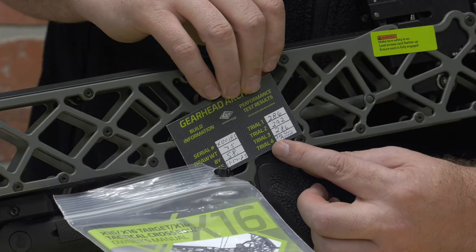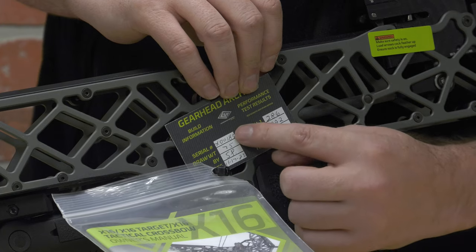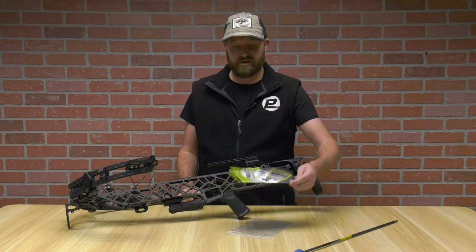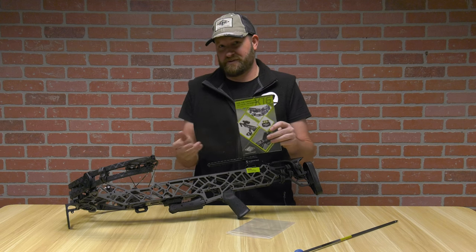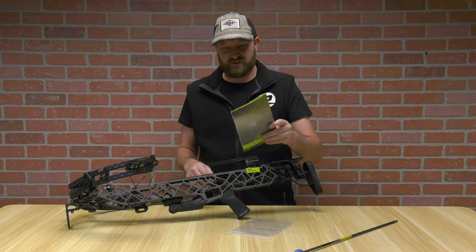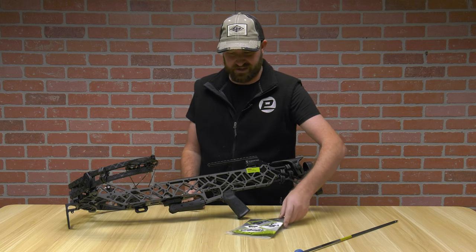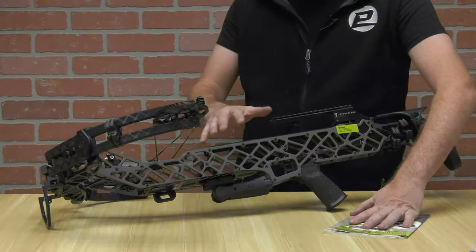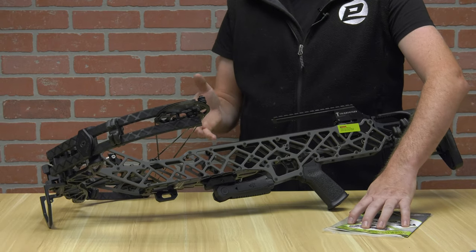Right out of the gate, already pre-tested. The card also has your serial number, draw weight, who built it, and the date it was built. It comes with your owner's manual — typical stuff: five pages covering safety, how to cock it, and all use and care instructions you need.